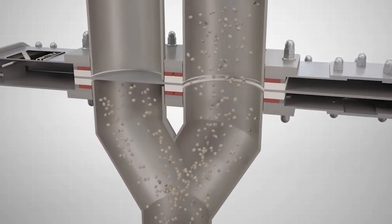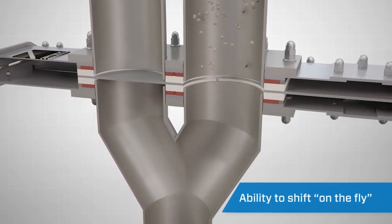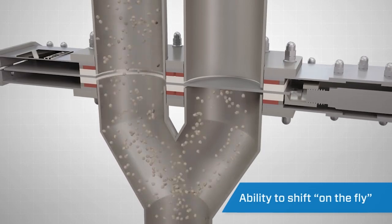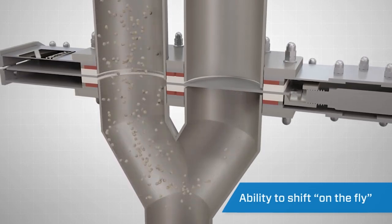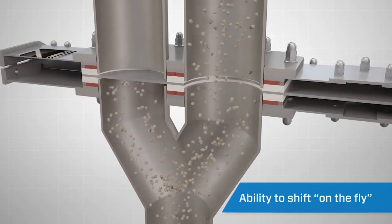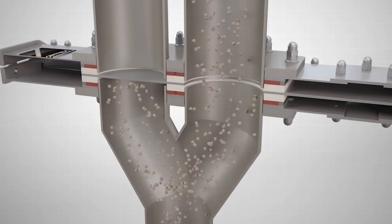The unique design allows the diverter to shift on the fly without shutting down the conveying system's blower. This feature makes the system more efficient and reduces wear on the blower. In certain applications, you can shift on the fly while material is being conveyed through the system. Before doing so, consult a Vortex sales engineer with the parameters of your application.